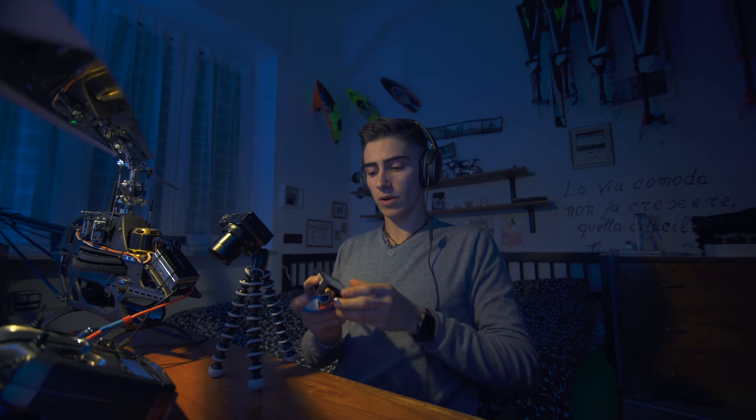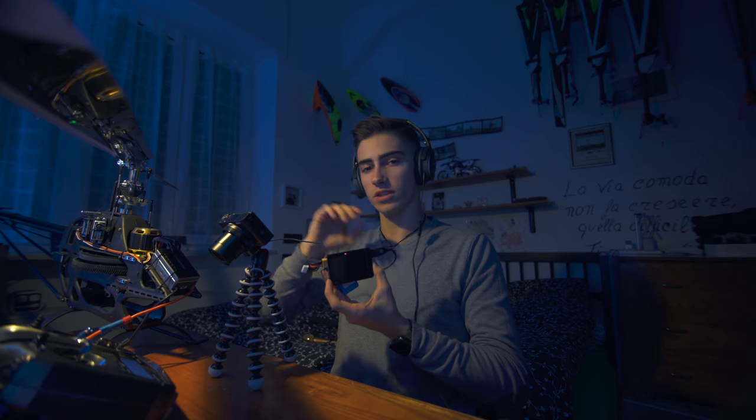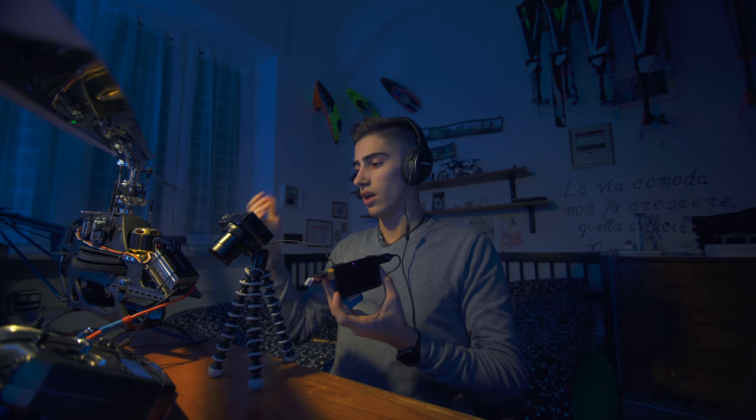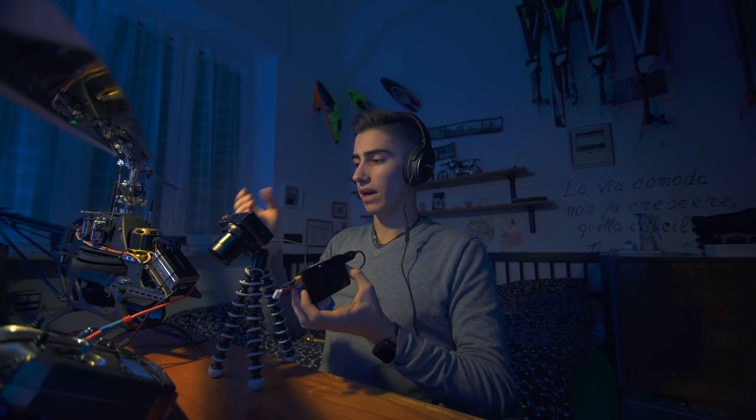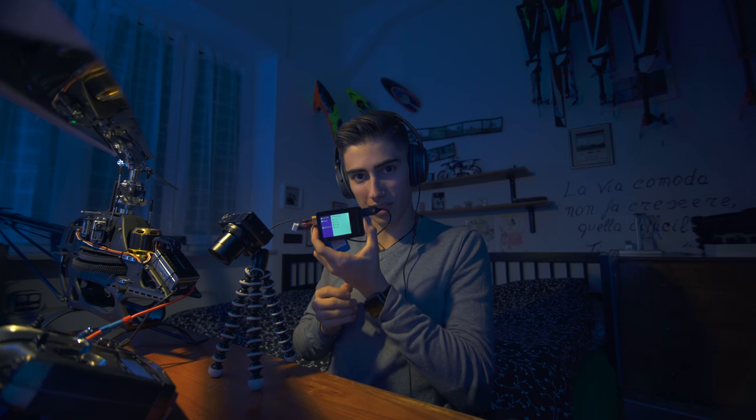A quick thank you to ISDT who gave me this wonderful battery checker. If you plug your battery into it, you can charge devices like phones and cameras. In this moment I couldn't keep shooting this video because my camera was empty, but thanks to ISDT I can charge it wherever I want — so thank you ISDT.